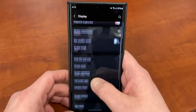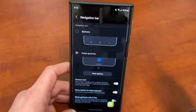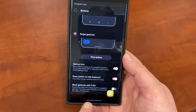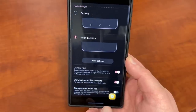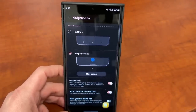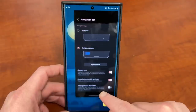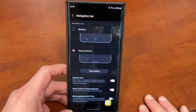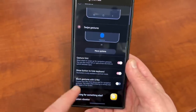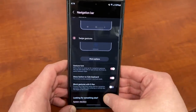We're going to stay in display settings to go into the navigation bar settings. Go to navigation bar, still inside the display settings — this one's so important it deserves its own section. You can choose between buttons and swipe gestures. Buttons is the old-school Android way: you'll have a back button, a home button, and a recent apps button at the bottom. The more modern option is gestures, which is what Apple currently has on the iPhone — that allows you to swipe left or right to go back, swipe up to go home, and hold to go to recent apps. You can also choose to show a gesture hint, show a button to hide the keyboard, and block gestures when using the S Pen. Try both and see which one fits your style — I like gestures personally.